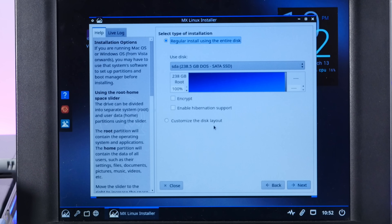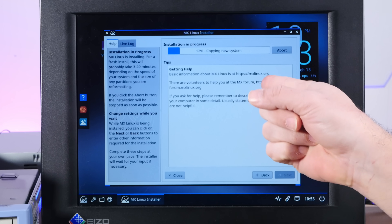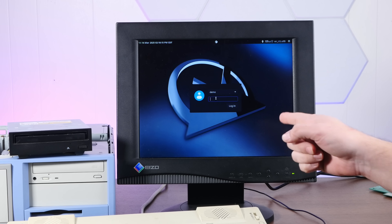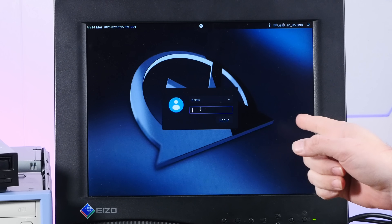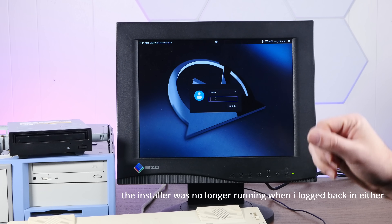Use the entire disk. Computer name will be Kayak. Default user with an extremely secure password — that is not just the word 'action'. Same for the root account. This install seems to be going just fine. I came back after about an hour and for some reason the computer is logged out of the desktop session. It didn't restart because this still says 'demo', so we're definitely still in the live environment. Something has gone horribly wrong.